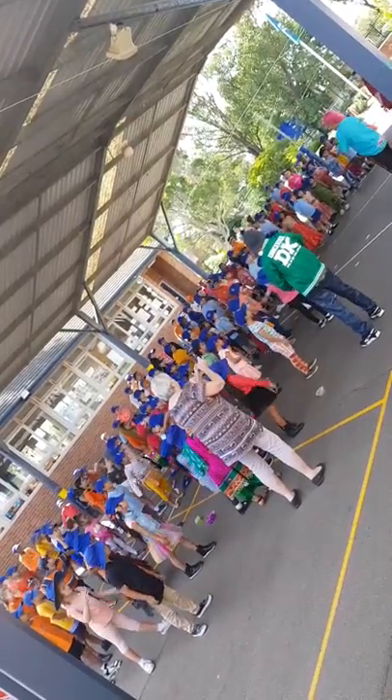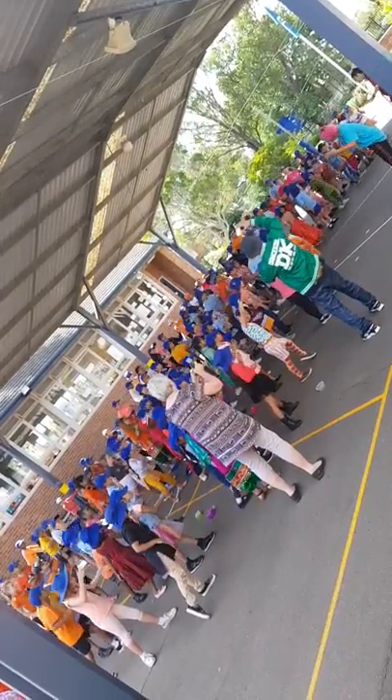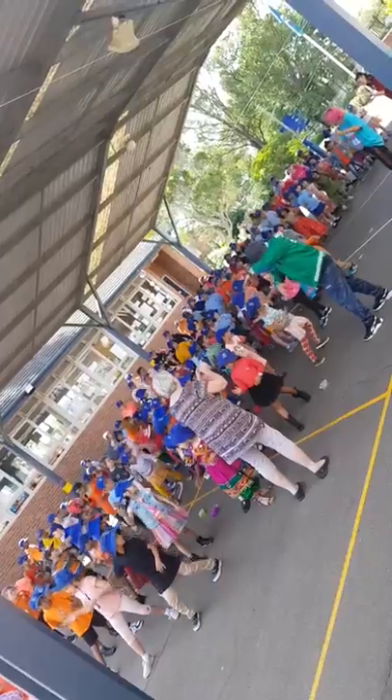Three, two, one, let's pose. And then you hit it. And then you change. Three, two, three, four, five, six, seven, eight.